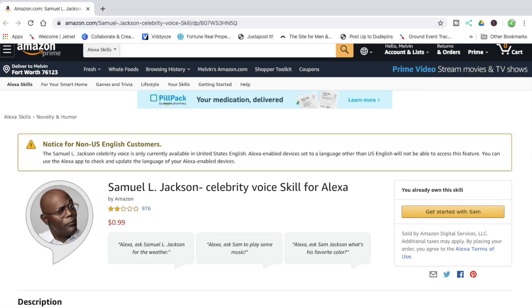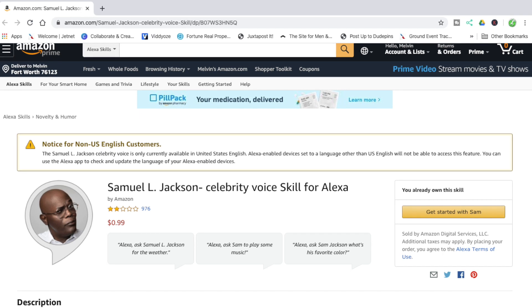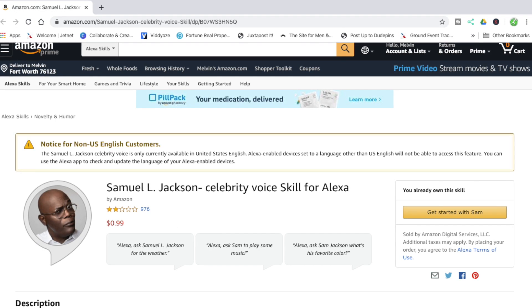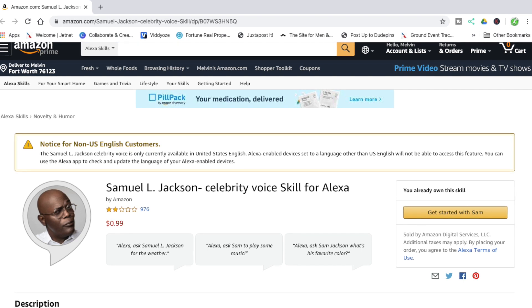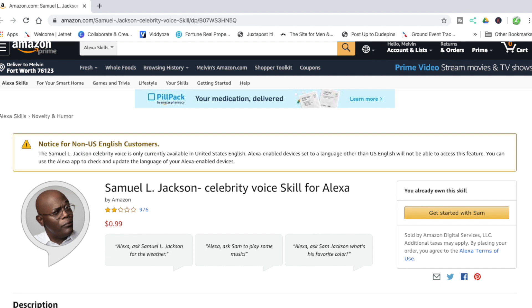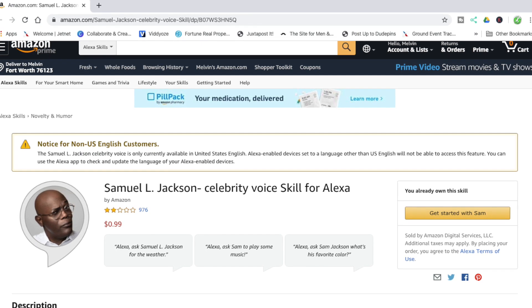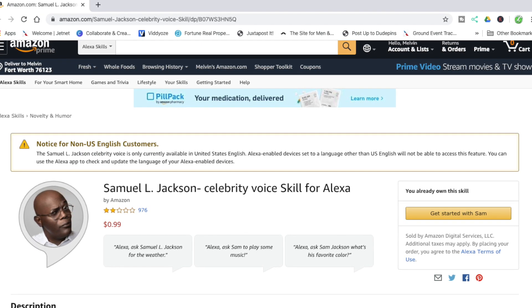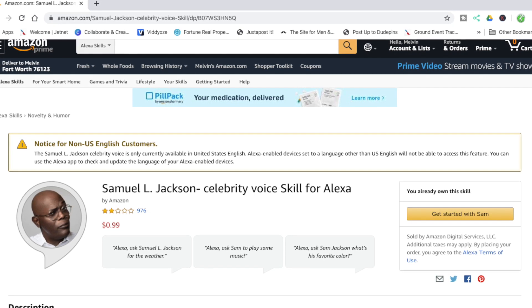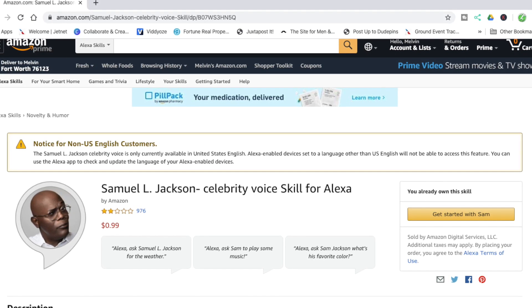We will leave a link in the description area where you can click and it will get you directly to this page on Amazon's website so you can get the voice of Samuel L. Jackson set up. Make a quick note that this is currently only available in the United States in English, and also note that there is a cost — the cost is $0.99 but the price is expected to raise to $4.99 soon.